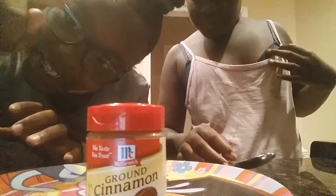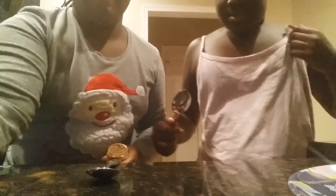So let's get started. So we are preparing the spoon, and the sugar, and the cinnamon. So first we're going to take...